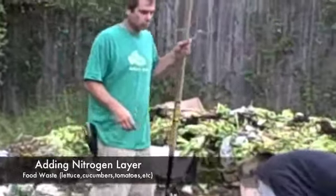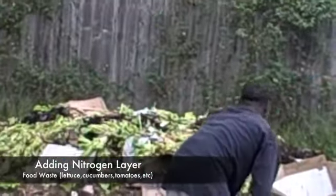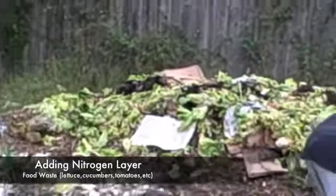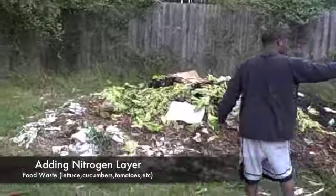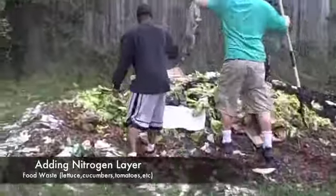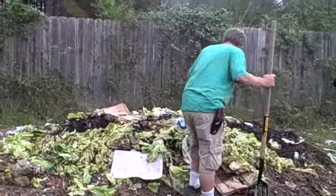Putting that nitrogen on. There's worms in this pile — yeah, it's worms in this pile.